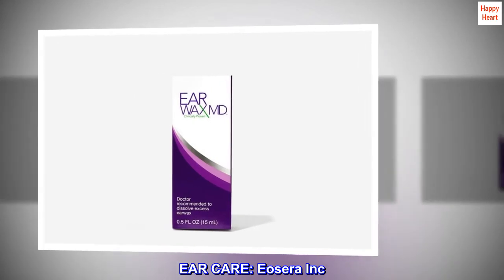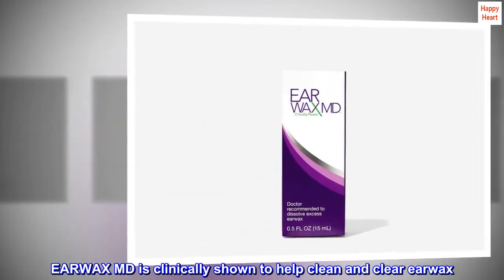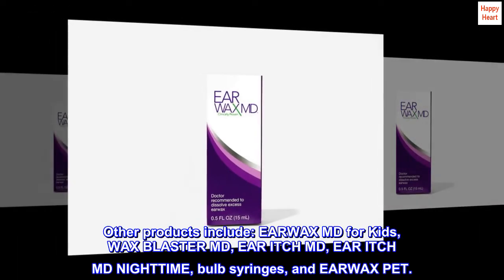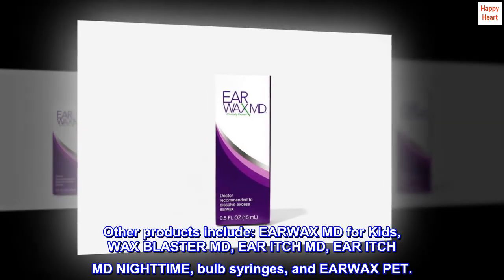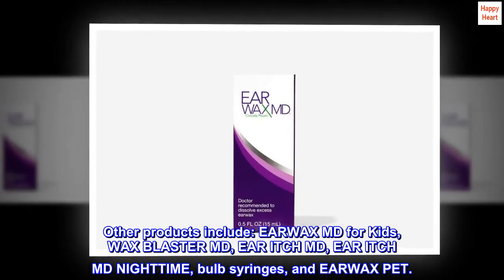Ear Care — Eosera Inc. Earwax MD is clinically shown to help clean and clear earwax. Other products include: Earwax MD for Kids, Wax Blaster MD, Ear Itch MD, Ear Itch MD Nighttime, Bulb Syringes, and Earwax Pet.